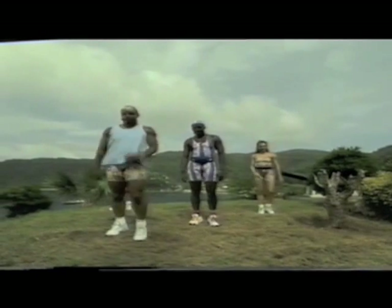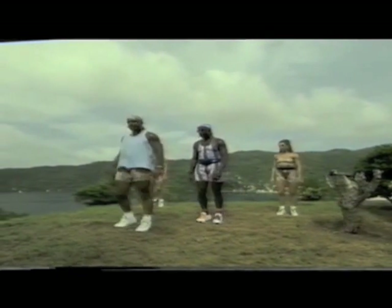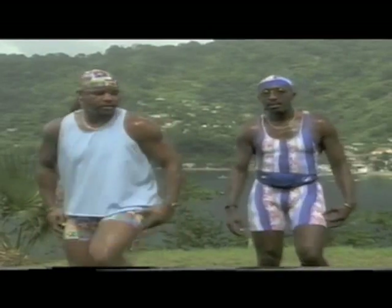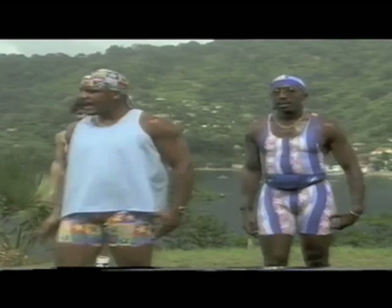Oh yeah! Okay, very gently — relax it! We're gonna take it down a bit now, take the heart rate down. And we're gonna take your right arm, take it across the body! Okay, here we go! Right arm — left, right, down!